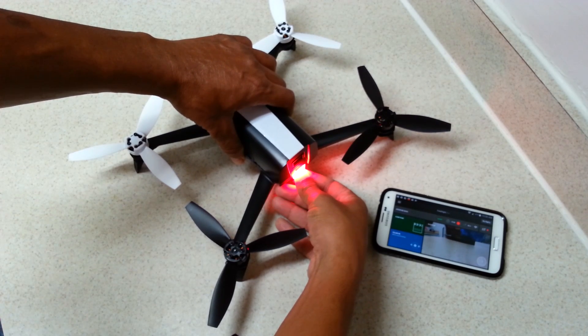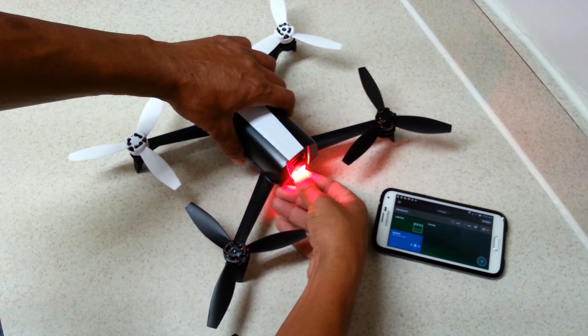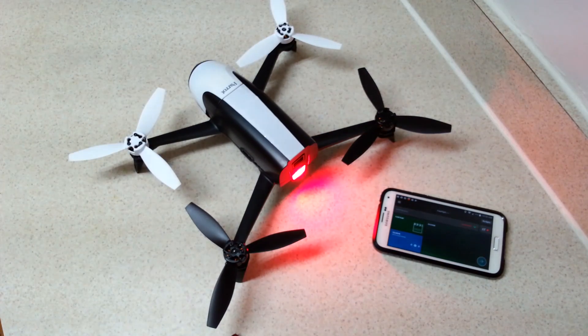To perform the hard reset, I'm going to hold the power button down for about 12 seconds. It should only take 10 seconds, but I like to do it for a couple of extra seconds just to be sure that it goes into reset mode.